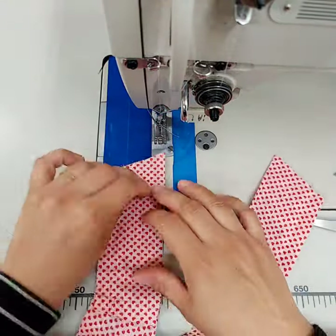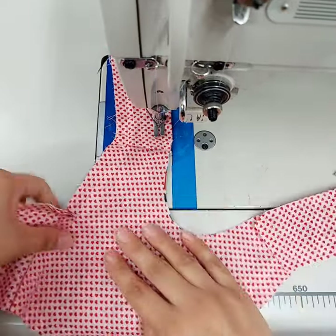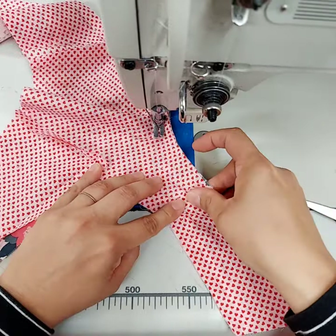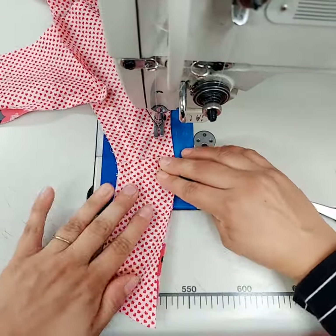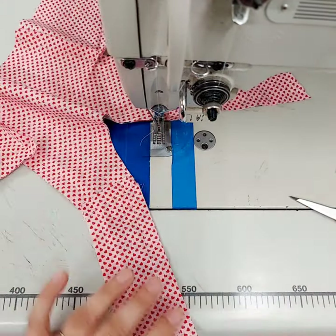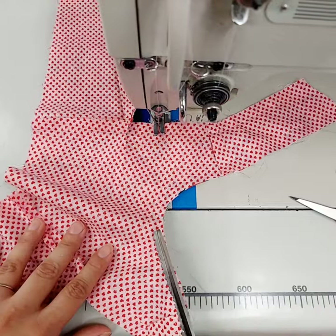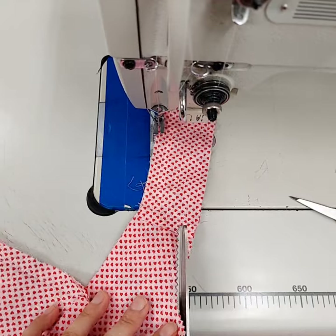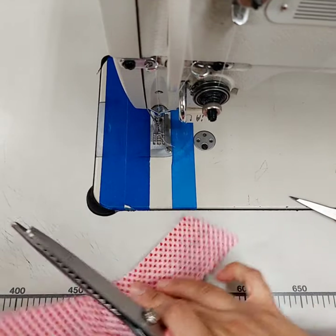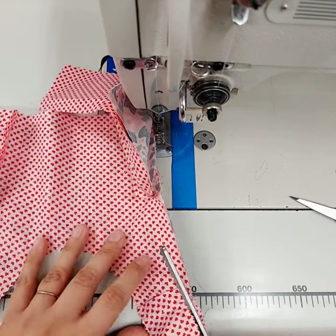Now I'm going to sew the neckline with a half inch seam allowance. Then I take my pinking shears and trim away. You're going to do the same on the side but stop right where you stopped that seam when you were sewing it down.